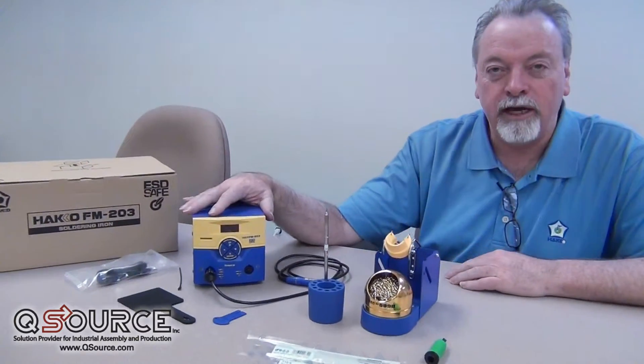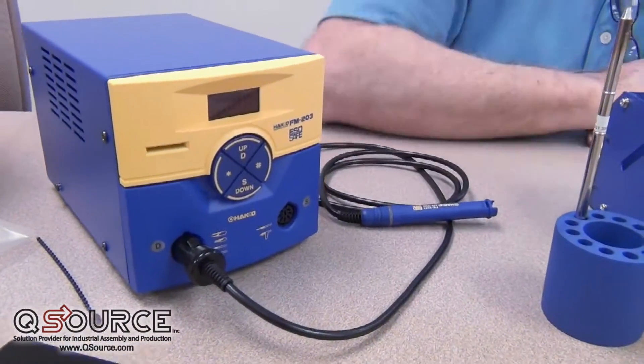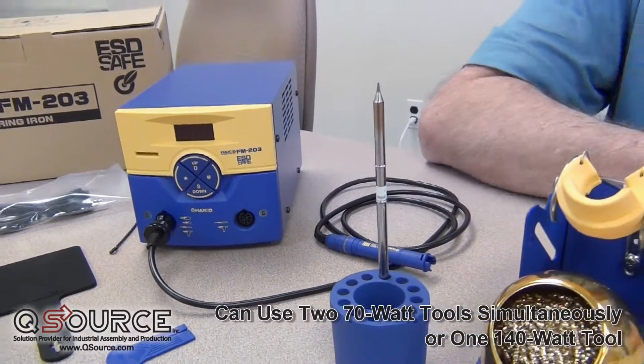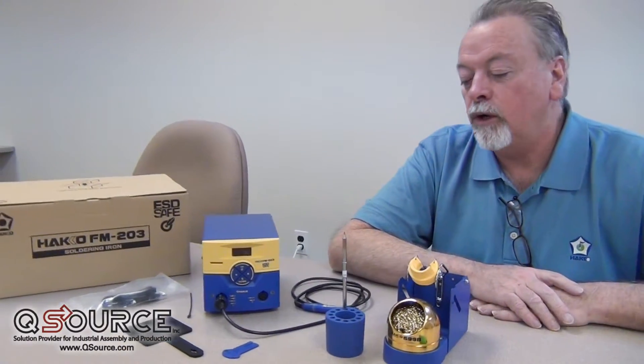What we're here to talk about today is the Hakko FM203. The FM203 is a two-channel station that has the ability to handle two 70-watt hand pieces at different temperatures at the same time. So it's a little bit of space saving on the workbench, but it also gives you the ability to do some other things as well.